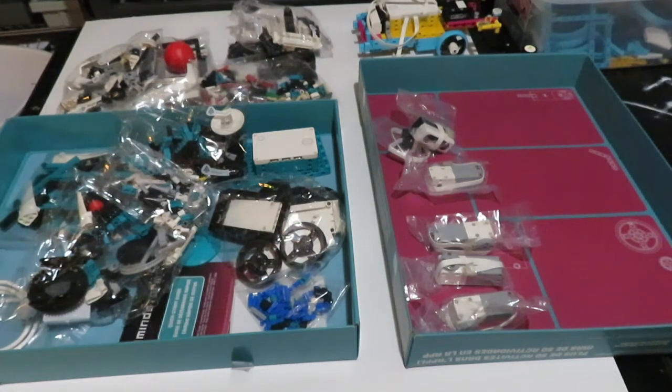The rest are your basic pieces, which we'll break down in a bit. I'm going to attempt to sort these pieces into some structure that I think will work. In the end I'll probably just toss everything into a tub, but I always like to start off with best intentions. Then we'll dive into some builds and see how this works with the software.